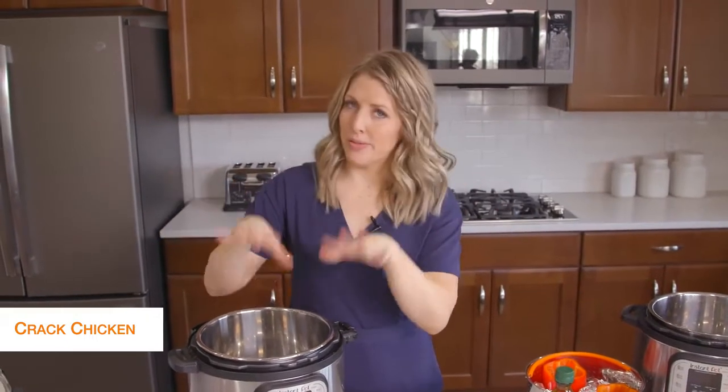The first recipe I'm making is cracked chicken. This is probably my go-to recipe. It's so quick and easy, and then we just put it on lettuce wraps when we're done. So let's get started.